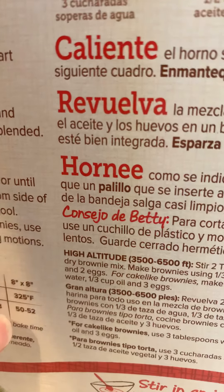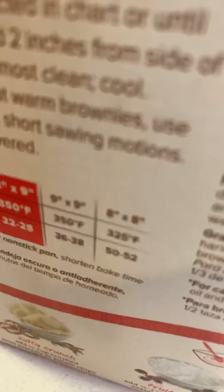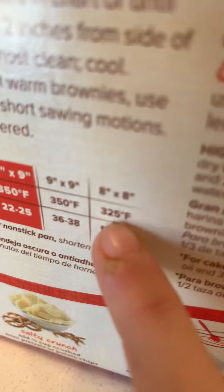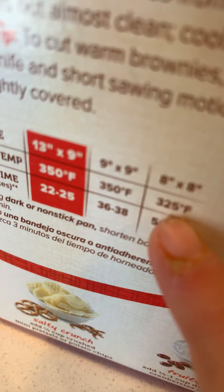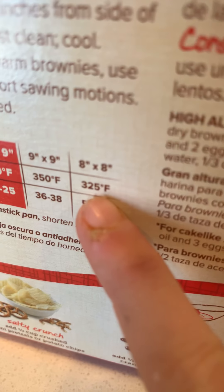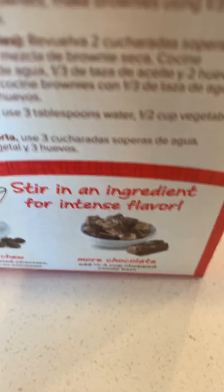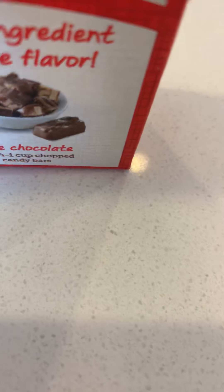Pan size: 325. 325. I think that's what we all do. There's 325 right there. And we're gonna need some tablespoons of water, one or two cups of vegetable oil, and two eggs.